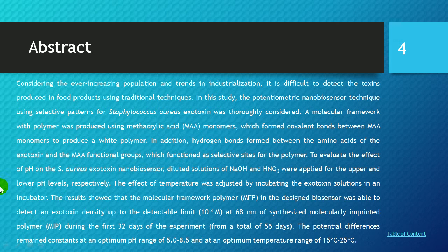Considering the ever-increasing population and the trend in industrialization, it is difficult to detect toxins produced in food products using traditional techniques. In this study, a potentiometric nanobiosensor technique using a selective pattern for Staphylococcus exotoxin was considered.